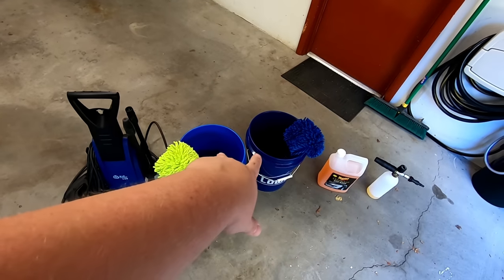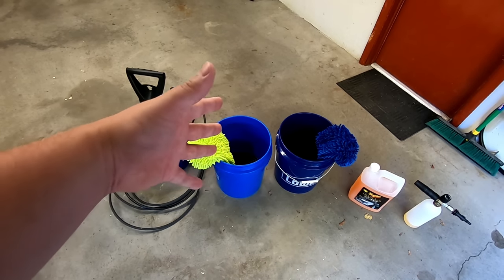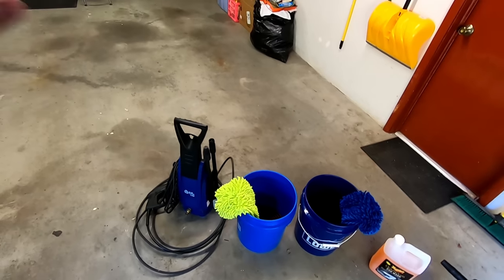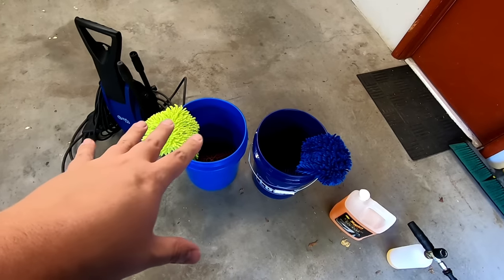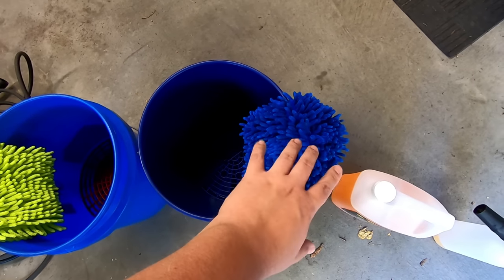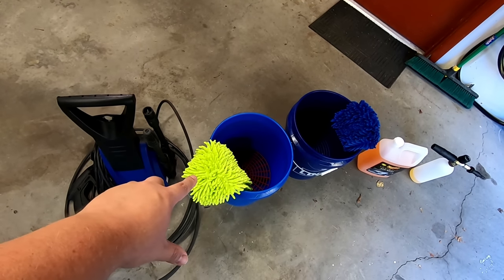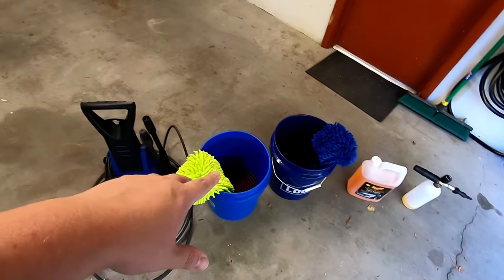We have two five-gallon buckets, both with what they call grit guards inside. Anytime you put your mitt back in the bucket, dirt, rocks, or anything that comes off gets stuck below the grit guard so you don't get it back on your mitt and wipe it back on the car. Any five-gallon bucket will suffice. We have two microfiber wash mitts — one for the majority of the car, and one designated for the lower parts and wheels — ensuring one stays as contamination-free as possible. These were each around five or six dollars.